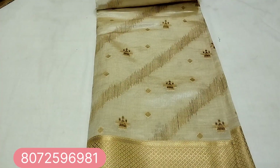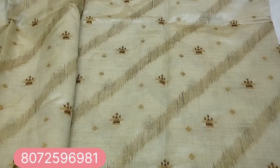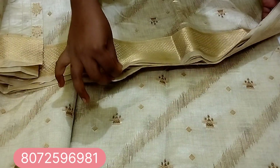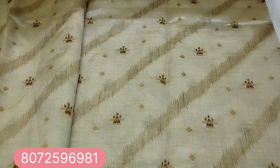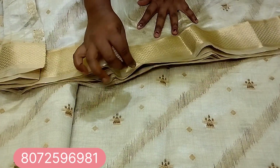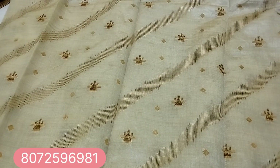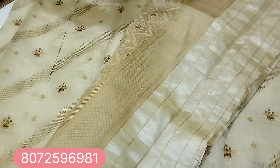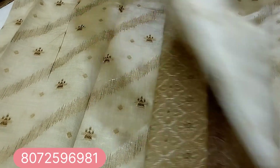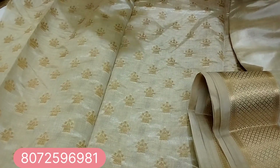This is a plain blouse. This is a plain blouse and blouse — this is the blouse.